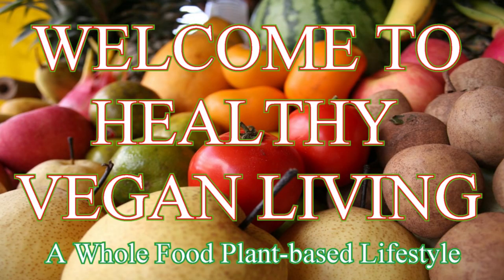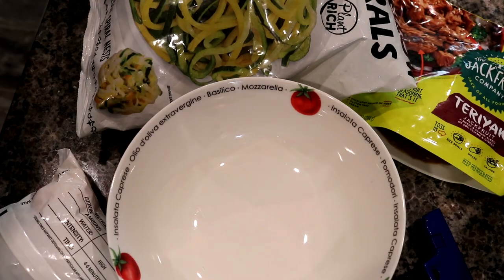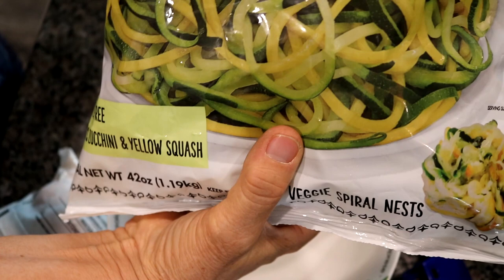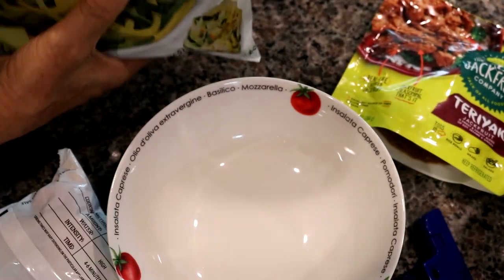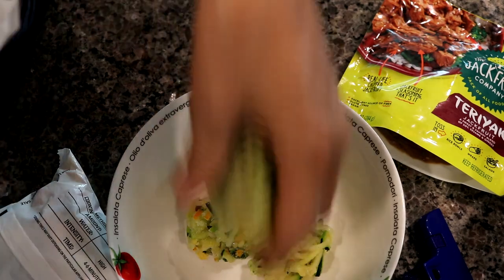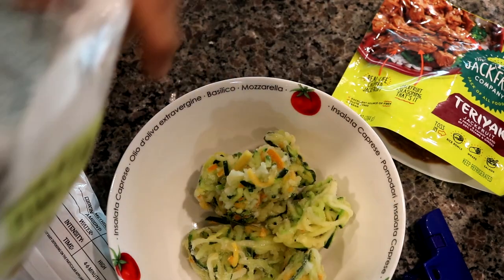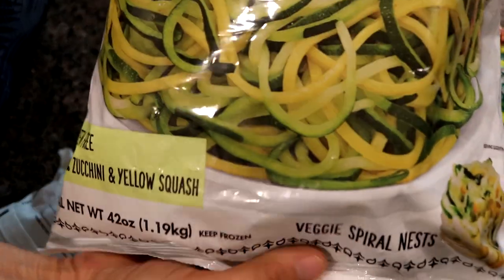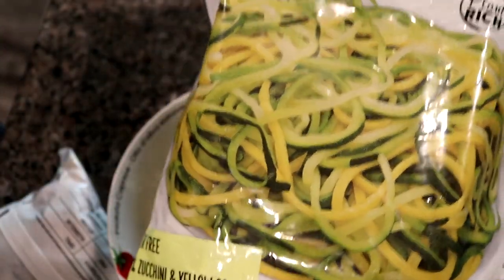Welcome to Healthy Vegan Living, a whole food, plant-based lifestyle. So in this bowl, I'm going to be putting in zucchini and yellow squash spirals. This is an absolutely delicious product — I purchased this for $10 at Samska. This is a worthy product to get.